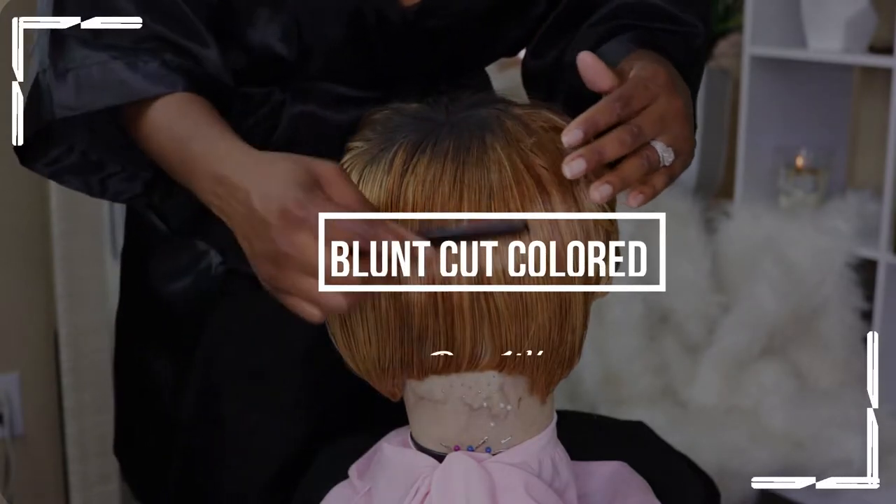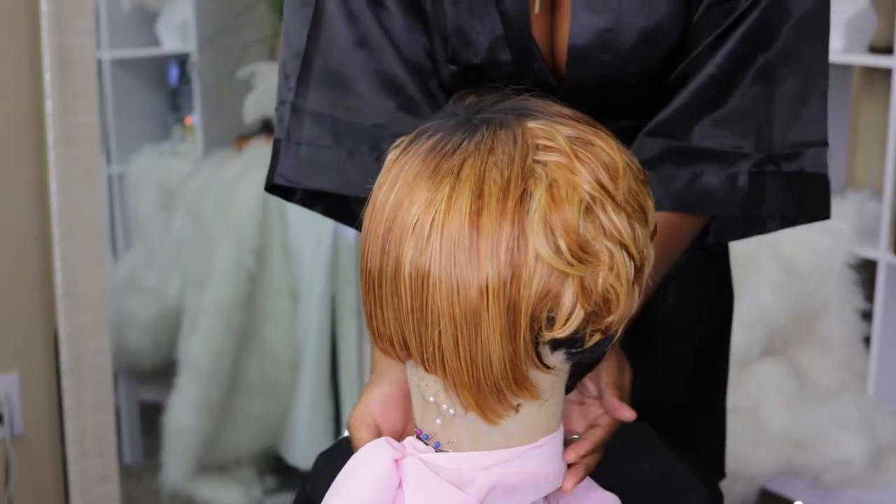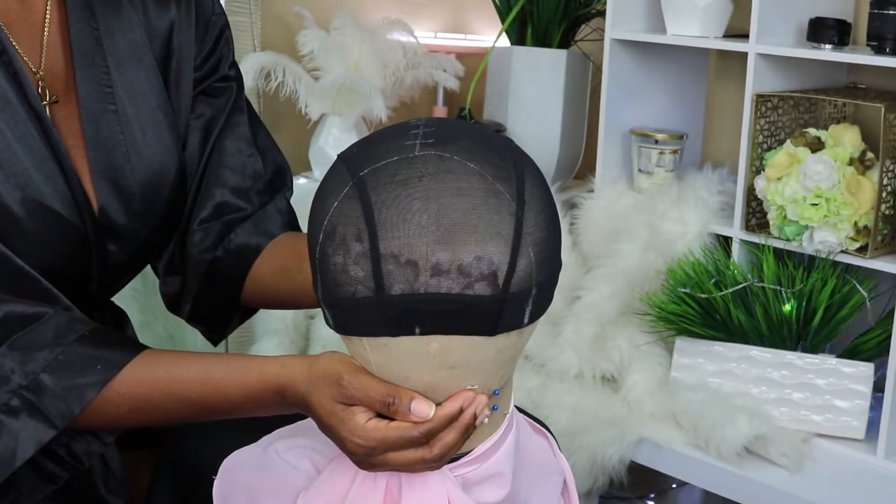Hey babes, it's Gabby. We're gonna get right into this blunt cut color pixie wig — it's fall so I'm trying out a little bit of color, so let's get into it.